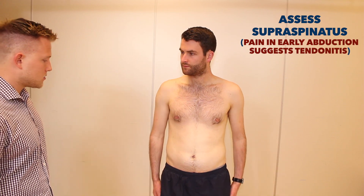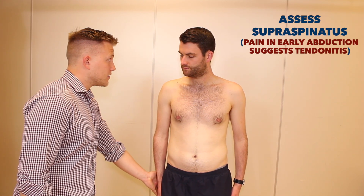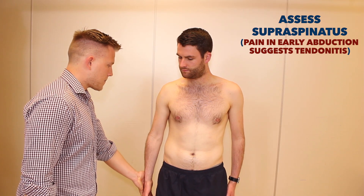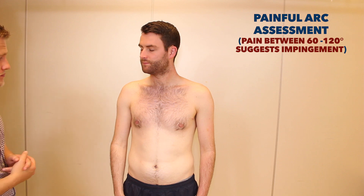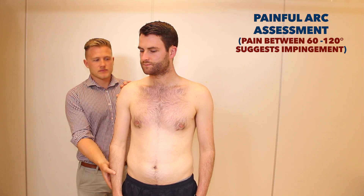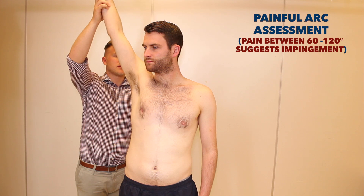Simon, I'm now going to check some of the specific muscles around your shoulder joint. Okay, do let me know if you have any pain at all. If you could just start with your arms down by your side. If you could just press out as hard as you can against my hand. That's great. And we'll just do the same on the other side. So now I'm just going to lift your arm up and I'd like you to bring it down slowly, and again let me know if you have any pain at all.